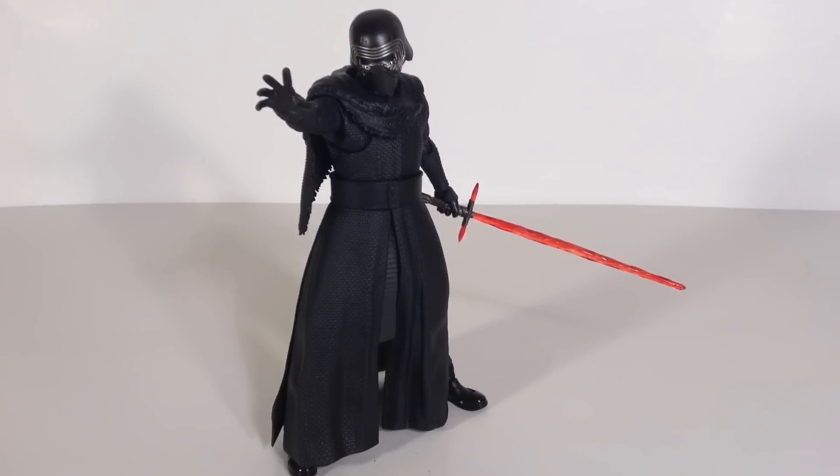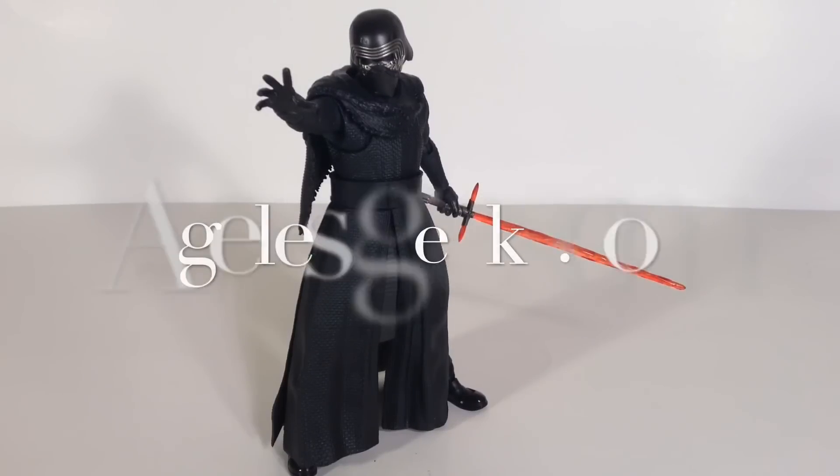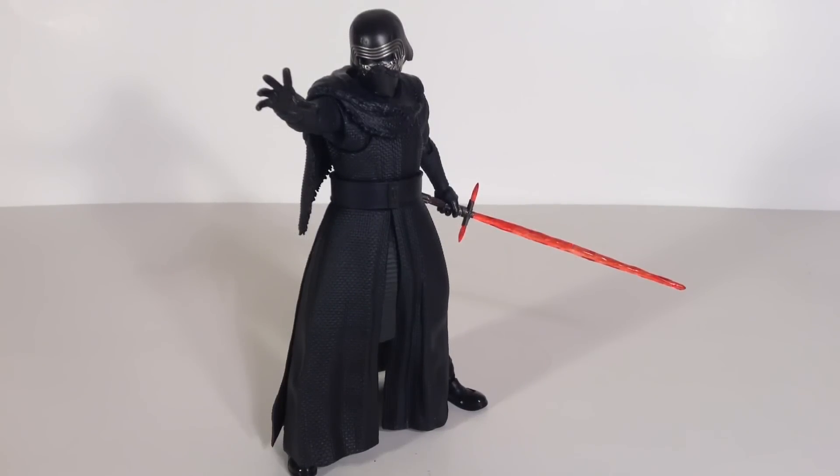You can also check if my buddy from AgelessGeeks.com will have these in stock — I'm not sure if he will but you can ask him. Anyway, that is my review of the SH Figuarts Star Wars The Force Awakens Kylo Ren figure. Hope you enjoyed my review. If you want to support the channel, don't forget to subscribe, share, and favorite the video too. If you liked it give it a thumbs up — if you didn't like it, just give it a thumbs up anyway. Thanks for watching, I will see you later.